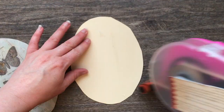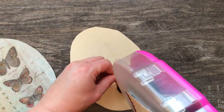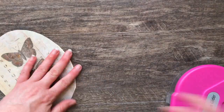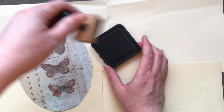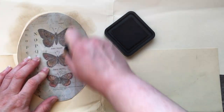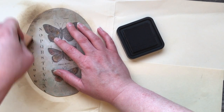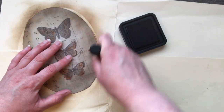Before I distress these pieces I'm going to add a layer to the back of this paper holder just to make it a bit sturdier. Then I'm going to go around the edges of both pieces with some distress ink and an ink dauber blotter — I can't remember what these things are called, I've had mine forever and it's starting to crumble — but I just use that all around the edges to give this a really warm vintage look.